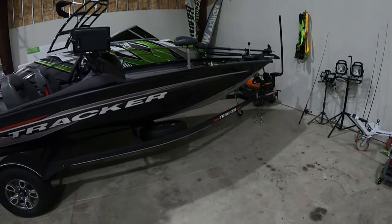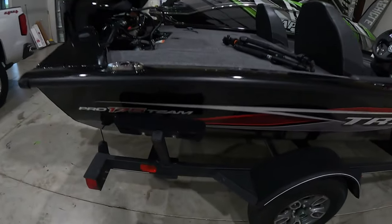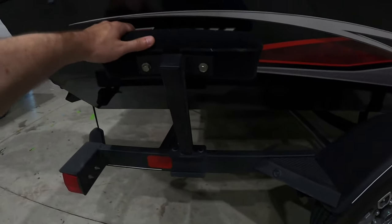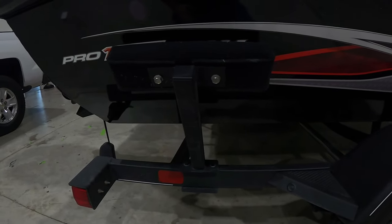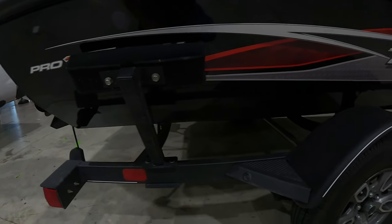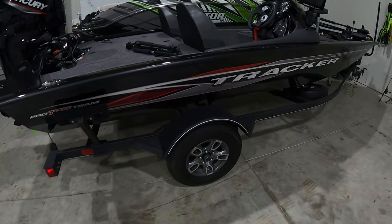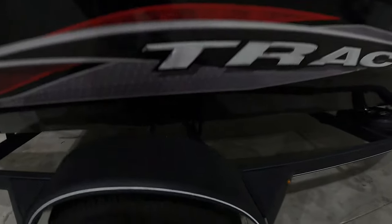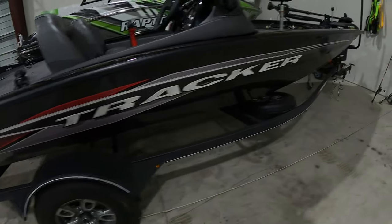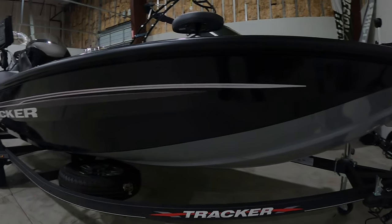First thing you're going to want to do is take off anything that's going to get in the way of getting your wrap down a little easier. These little side bunks here — we're going to pop those off. If you guys have fender wells that can come off, you probably want to take those off too. The good thing about this boat is I've got a lot of room back in here, at least three to four inches — I'll be able to get that wrap back in there and shouldn't have a problem with that.